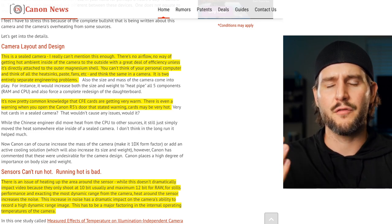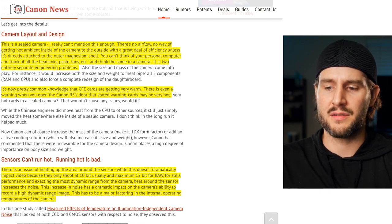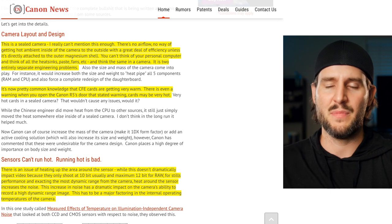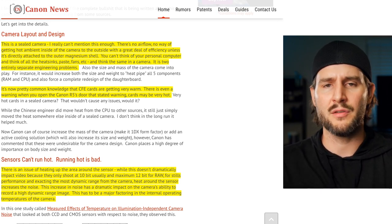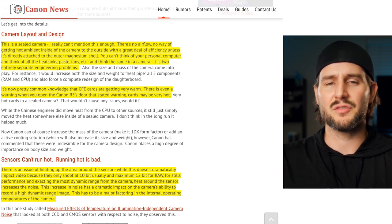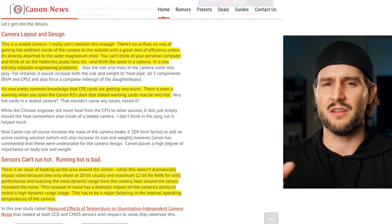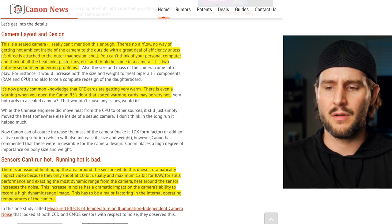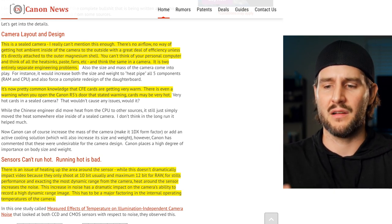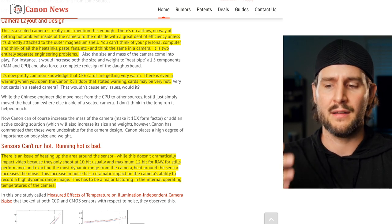It's now pretty common knowledge that the CF Express cards are getting very warm. There's even a warning when you open the Canon R5 storage slot. Other people have talked about how if you take the cards out, you can record externally with no problem — but when you record with CF Express cards, they do get really hot, not only on the R5 but just in general. There are some people who have encountered the cards themselves getting hot, which could definitely be contributing to the problem. I don't think it's the core reason, but if the camera's warming up and the cards are also getting really hot, that's definitely not ideal.